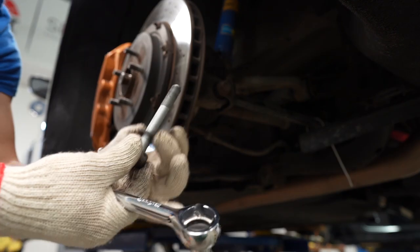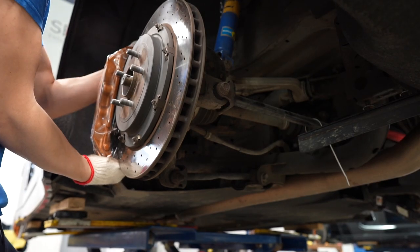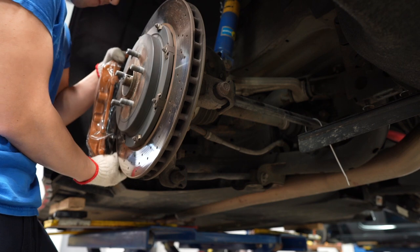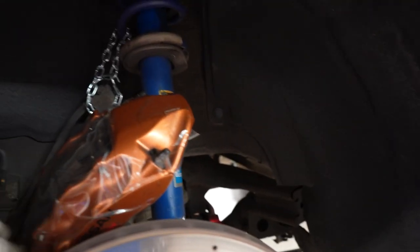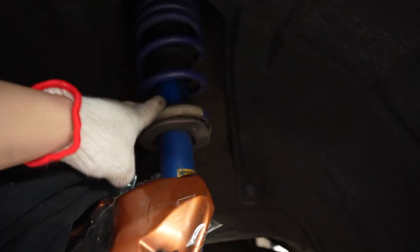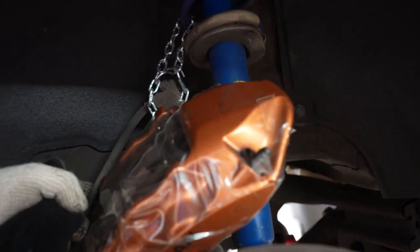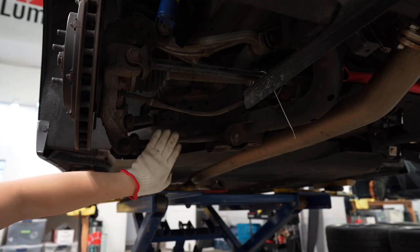Make sure you don't lose the washer. The caliper is off — I wrapped it in some protective plastic or paint protection film, or you can use a towel. I hooked it up to the strut so it's free-hanging, so there's no stress on the brake line. Up next we're going to remove the camber arm.